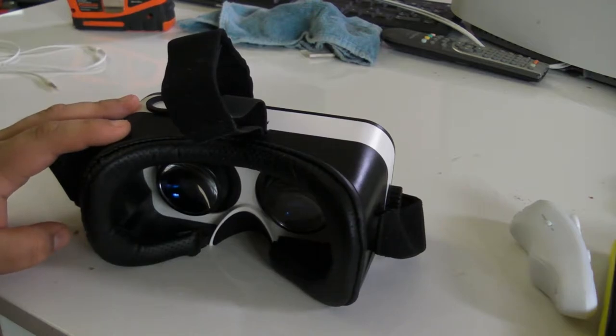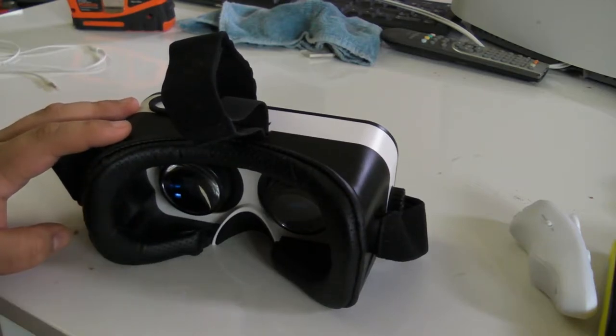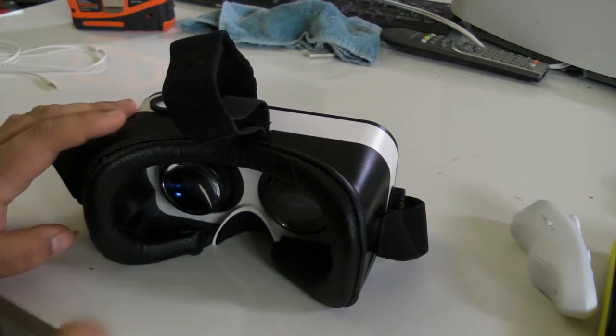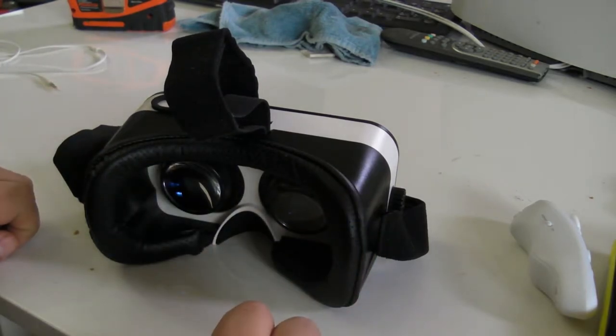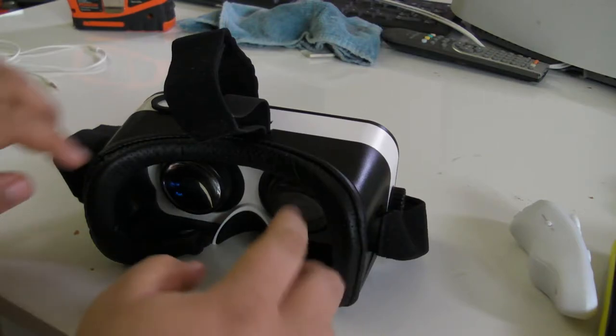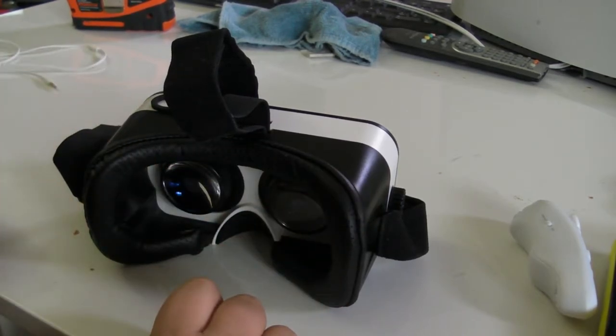I've used this for hours on end and can attest to just how comfortable it is. My face doesn't heat up and it doesn't leave any red marks, unlike the cheap five-dollar cardboards that just dig into your face. The profile is a lot wider than the cheap cardboard ones, because those were designed for a much smaller face — this one fits a larger variety of people's faces.